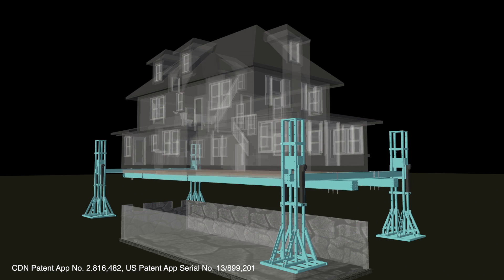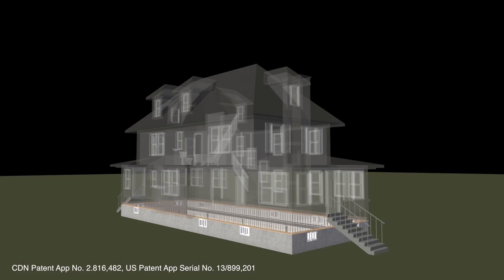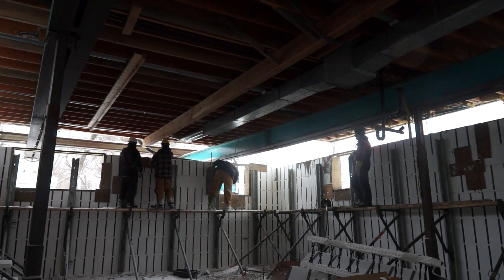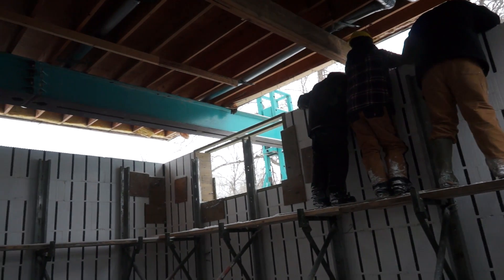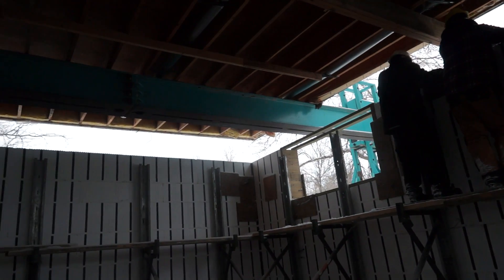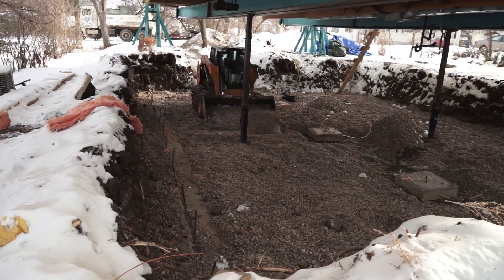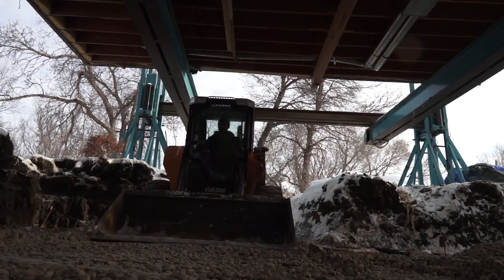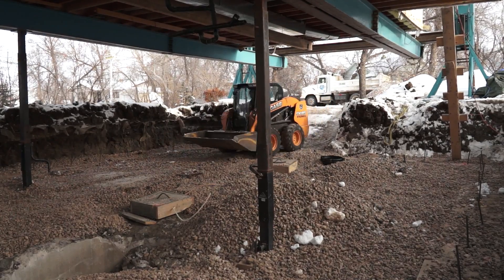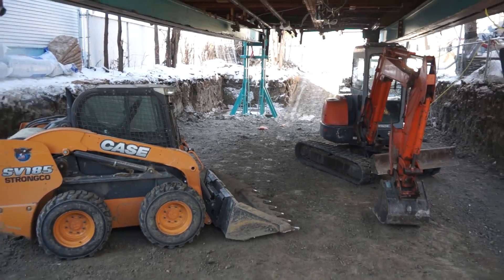The Atlas HLS5 system equips contractors with the safest, most stable approach to house lifting. Once a house is lifted, those working on site are able to move freely beneath it in order to demolish or build structures without major obstacles in the way. With a clear span beneath the structure and up to 18 feet of lift height, mid-size excavation equipment such as bobcats or track hoes may be used without the danger of collapsing wood cribbing.